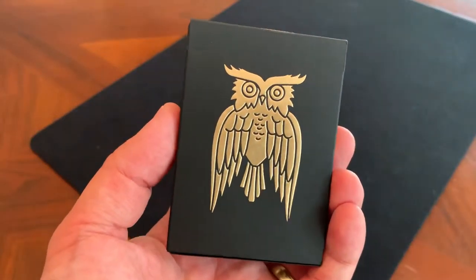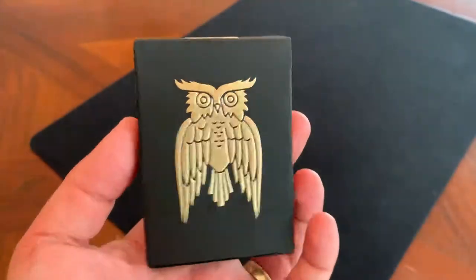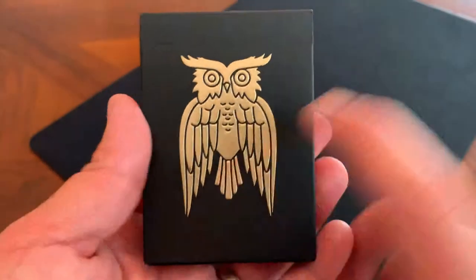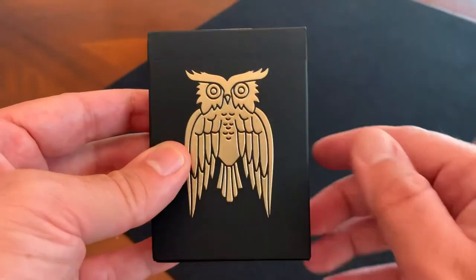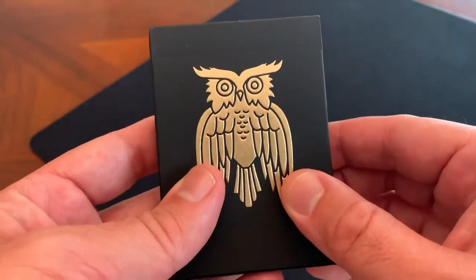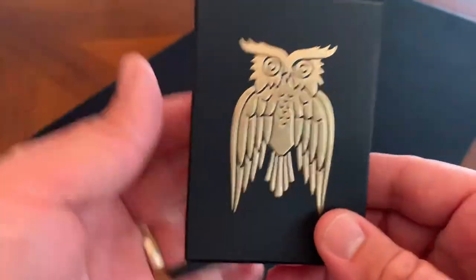Hey there, I am back with another deck review. Today, combining two of my favorite things: playing cards and coffee. This is the James Coffee Company deck from Art of Play, done as a collaboration between Dan and Dave over at Art of Play and the James Coffee Company. They are an artisanal coffee roaster out in San Diego, California, in the same place where Art of Play is based.